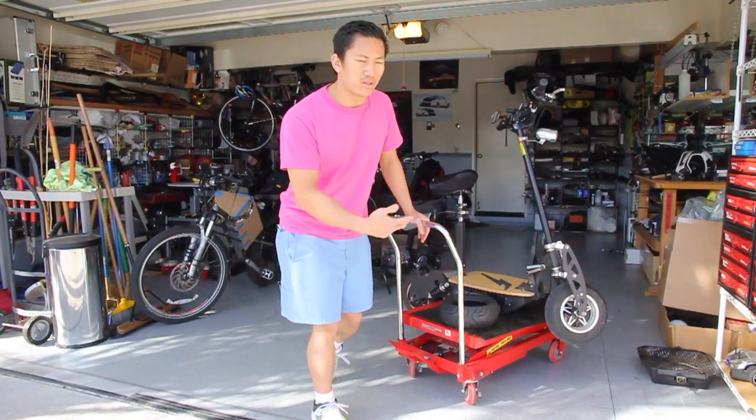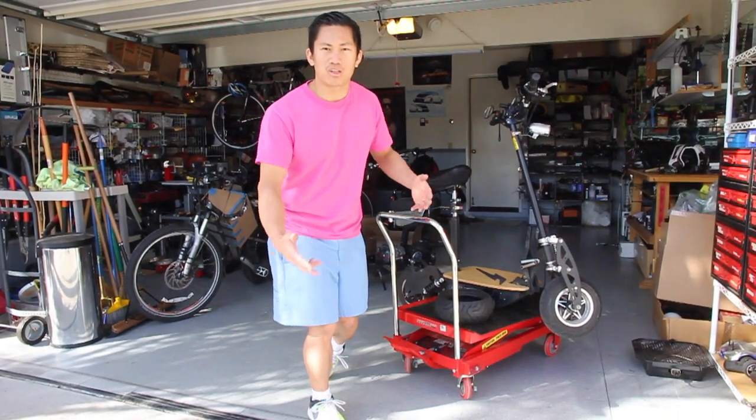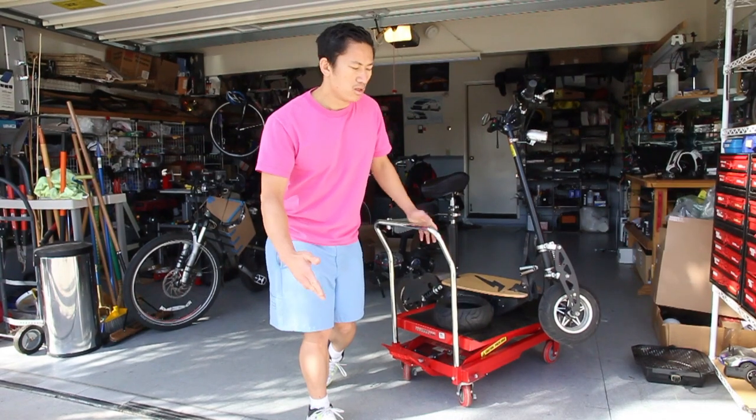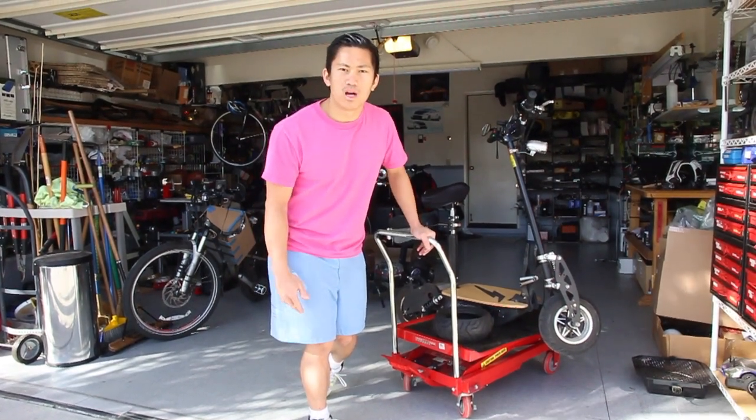It's been about six months since I've had this 1500 watt scooter, and since then I've managed to put in an astonishing 1200 miles on it, so I feel this is a pretty appropriate time to do an update video.